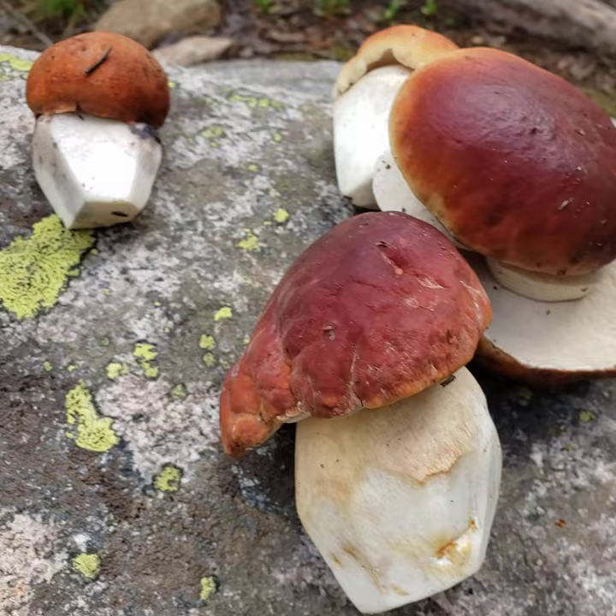But it looks very similar to these Boletus that I just picked right here. They've been field dressed of course, so they're scraped off at the bottom as you can see. Alright, hope that helps you guys out.